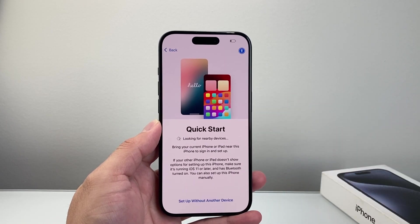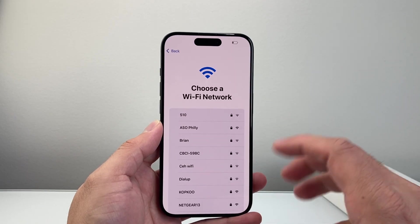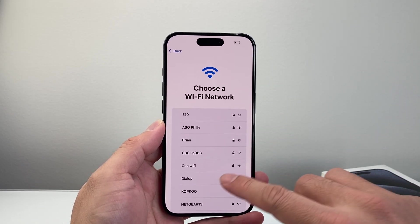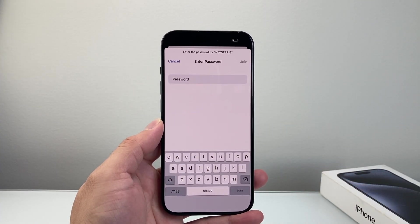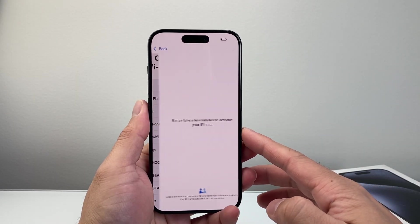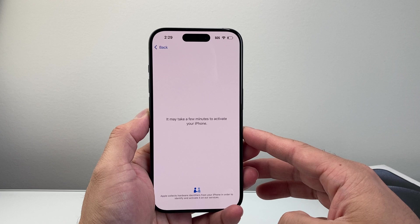If you're setting up with another phone, you can bring it close to set it up. If you don't have it, you can just go ahead and set up without it. The very first thing you need to do is connect to the internet. So tap on your Wi-Fi, enter your password, and hit join to log into your network. It says it will take a few minutes to activate, but generally this is pretty quick.